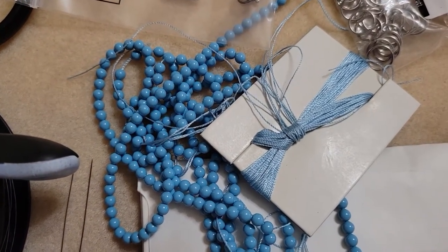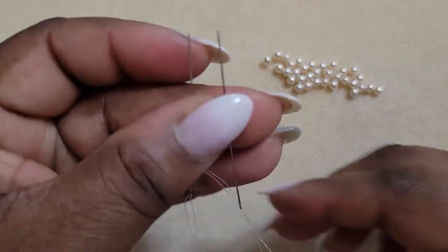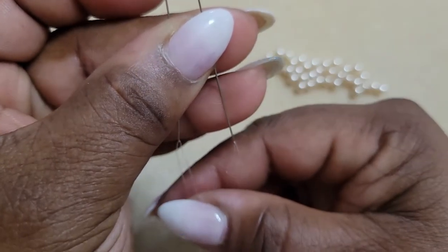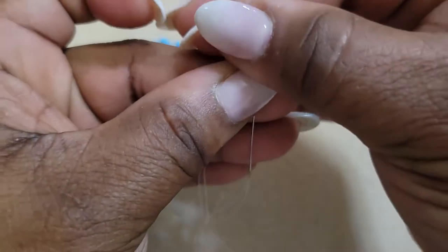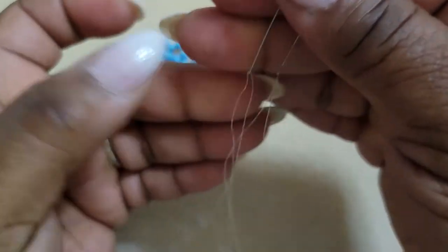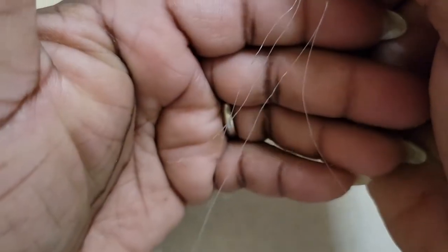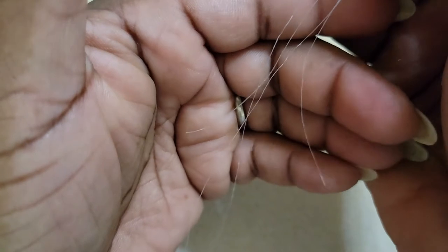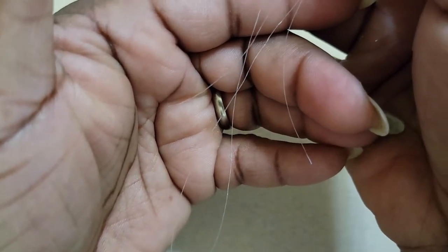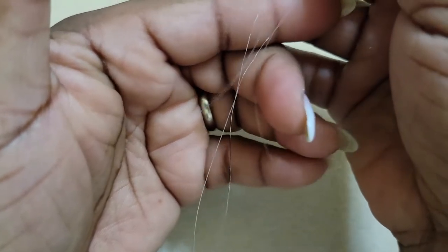If you like the project that you saw at the beginning in my intro, please gather your materials and we will get started. To begin our project we need to string a comfortable length of thread onto our needles. I have my needles threaded with a comfortable length of thread, and you can use whatever length you need. We're going to need several yards, so use as much as you feel comfortable with, and make sure you have even tails.